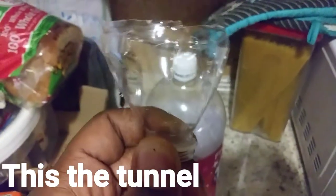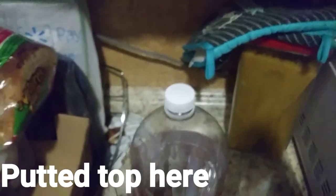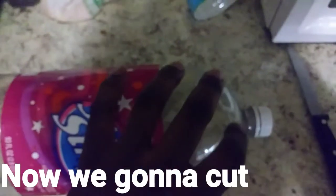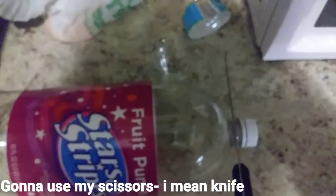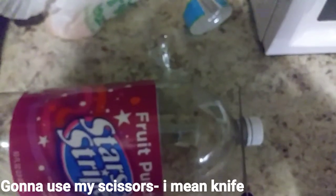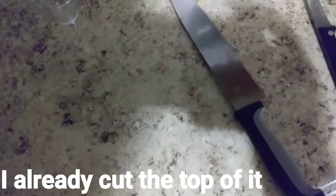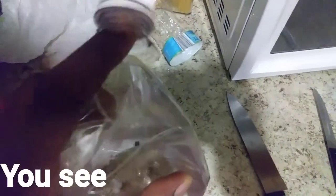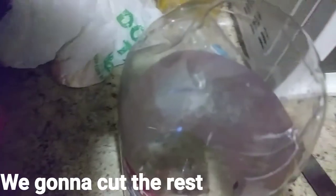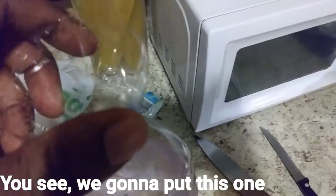This is the tunnel — the plastic from the bottled water I already cut — and we're gonna put it on top of here. Now we're gonna cut the top of the leader, the tip of it, so we could put this one on. I'm gonna use my scissor to cut the top of the leader plastic. I already cut the top of it; I had to use a bigger knife. We're gonna cut the rest. See, I already cut the top — we're gonna put this one on top of here.